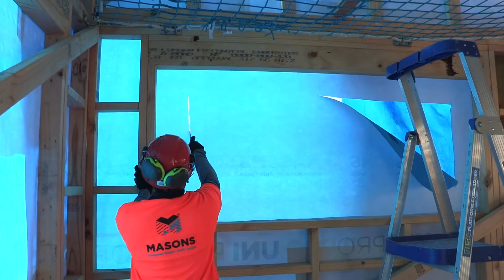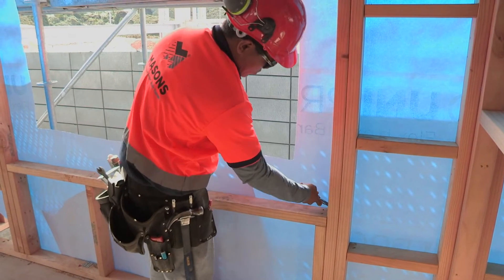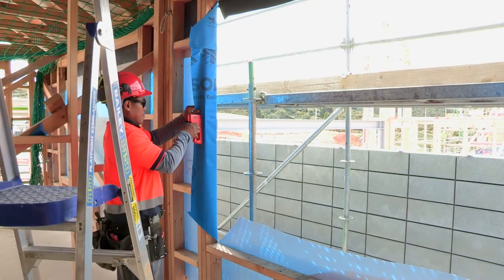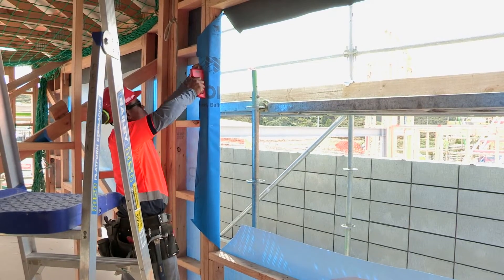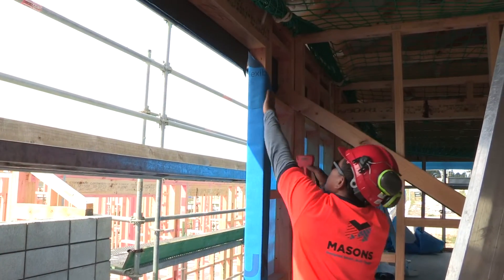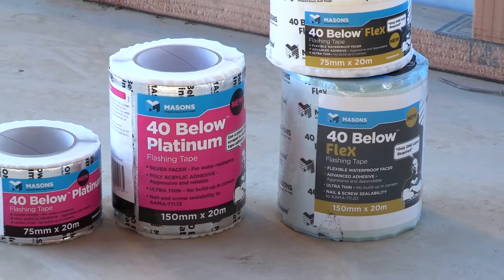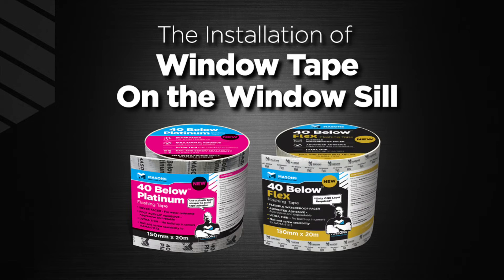When doors and windows are ready to be installed, it's time to create the relevant openings in the wrapped UniPro. Openings are formed by cutting diagonally from each corner of the opening. The flaps of the cut membrane are then folded inside the opening and fixed to the framing — staples are okay for fixing the wrap inside the window frame; this is the only place staples may be used. Excess underlay may be cut off flush with the internal face of the wall frame. Masons 40 Below Platinum or Flex window flashing tape is to be used with UniPro flexible air barrier for flashing windows and openings.